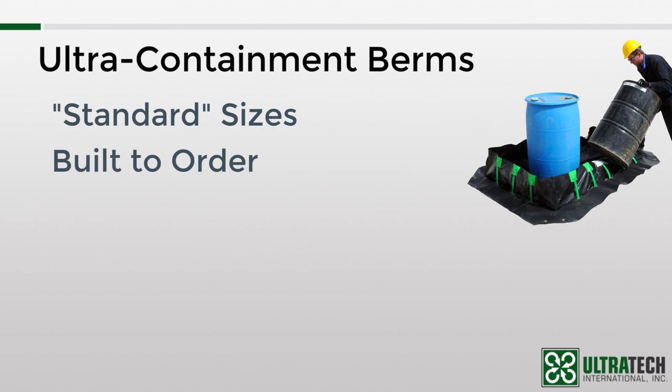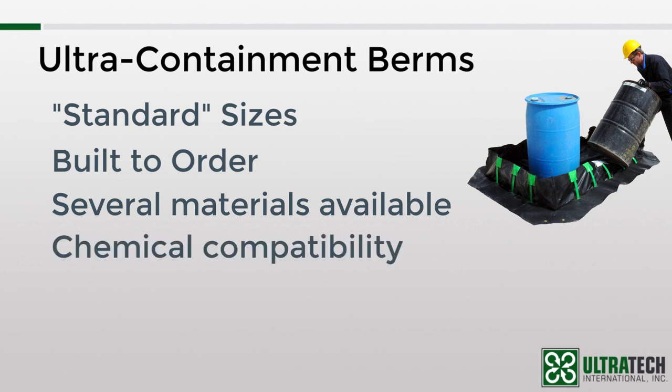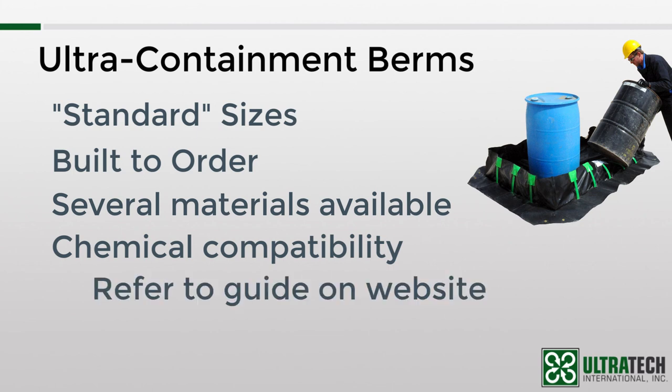You'll see that most models are offered in one or two different materials. We list the materials that are a good fit for most applications. However, each material has its own set of advantages, and for your application there may be something that's better than what is shown in our catalog or website — if you have any questions, please contact us for more information. And while we're on the subject of materials, this would probably be a good time to mention chemical compatibility. The materials that we offer are chosen for their compatibility with a wide range of chemicals. However, as with all our containment products, it is recommended that you refer to the compatibility guide on our website to ensure that the berm you want is compatible with the chemical that will potentially spill or leak into it.